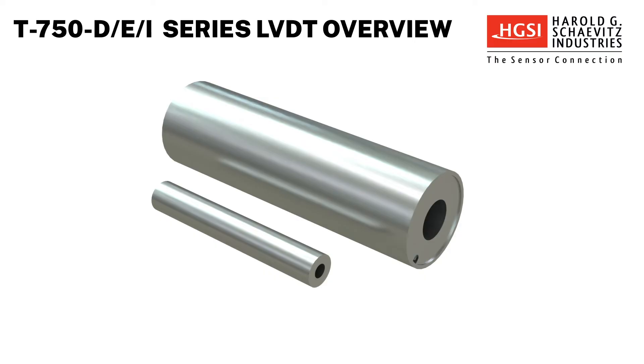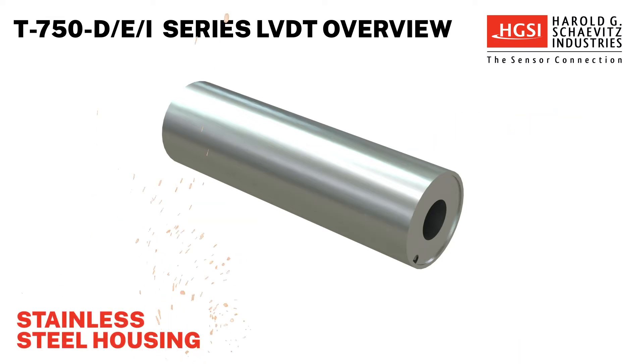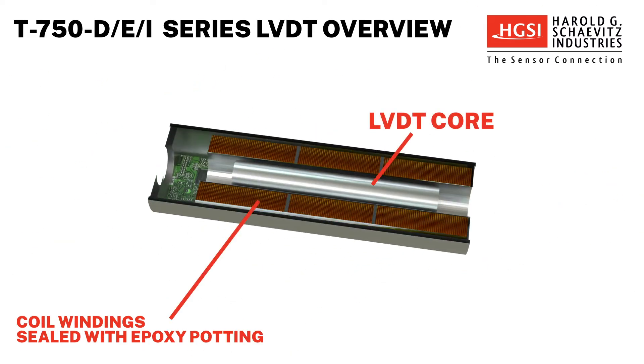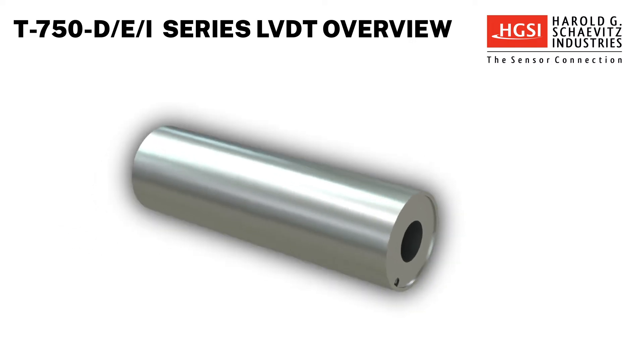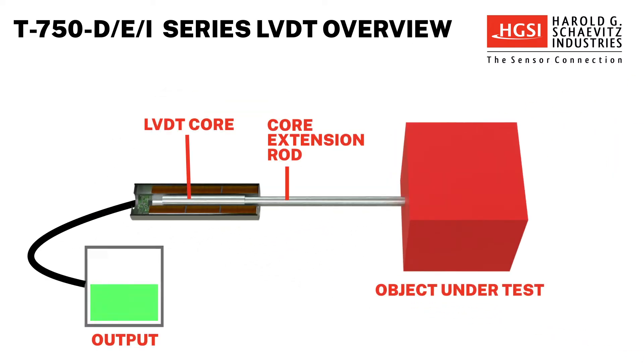T750 DEI Series LVDTs consist of a coil body and separate core. The sensor housing is constructed of stainless steel and is resistant to dust and temperature. The coil windings are sealed using an epoxy potting compound, providing excellent protection against shock and vibration. The coil body is generally held stationary in a fixture and the core is mechanically coupled to the object under test using a core extension rod.